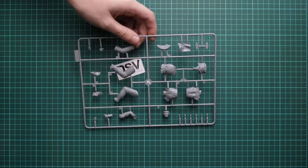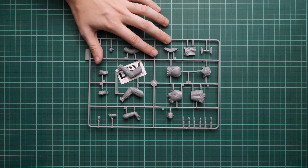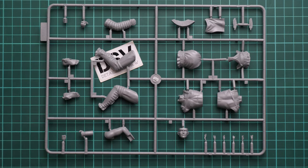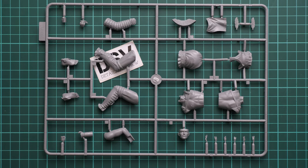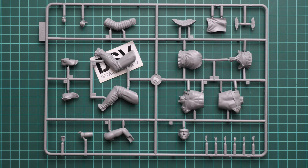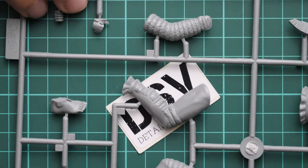We start with the grey plastic sprue, which is dedicated to the main figure parts. I'll place it here in the center and zoom in so you can see what we have. We can increase the camera sensitivity and zoom in as much as possible to show these parts up close.